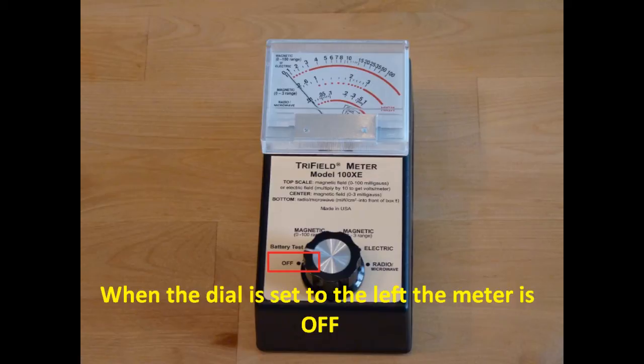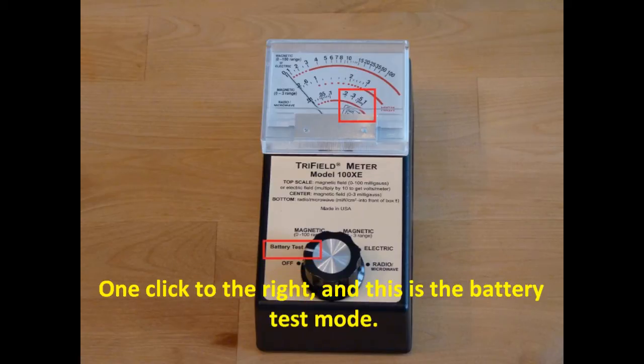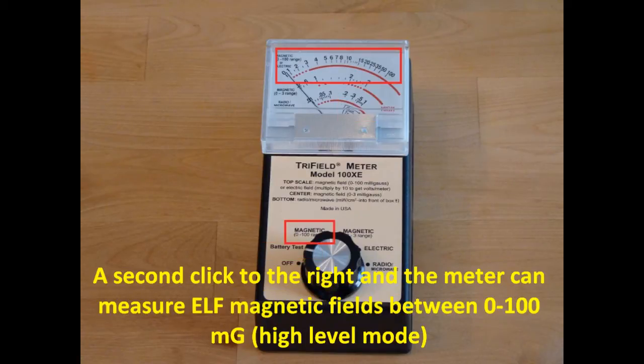When the dial is set to the left, the meter is off. One click to the right and this is the battery test mode. A second click to the right and the meter can measure extreme low frequency magnetic fields between 0 and 100 mG. This is the high level magnetic mode.